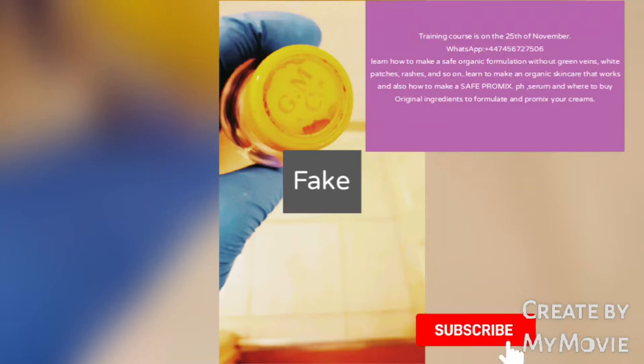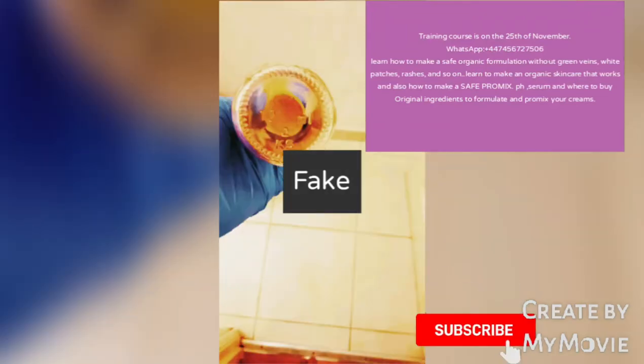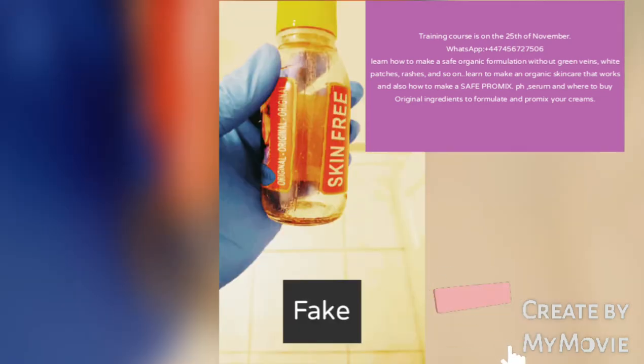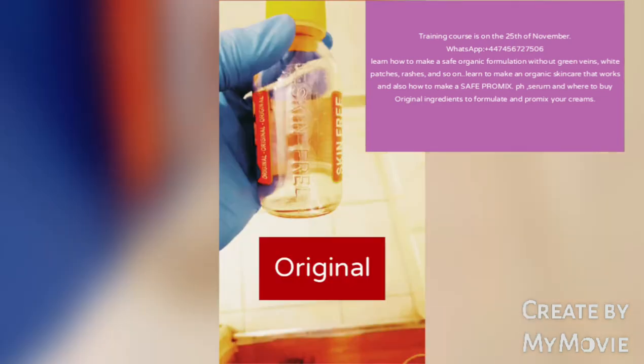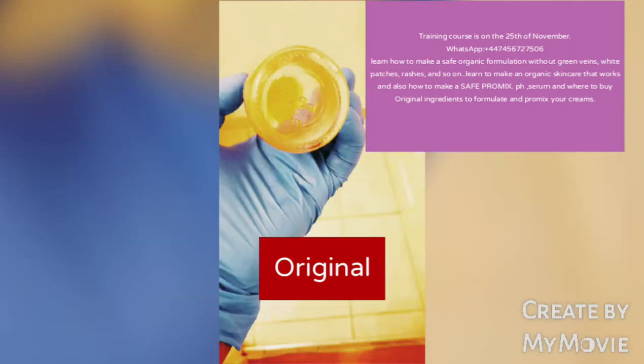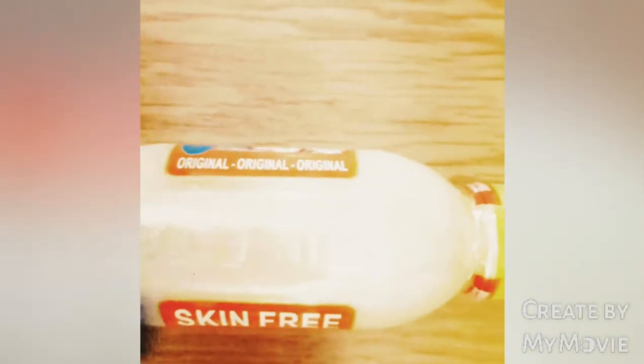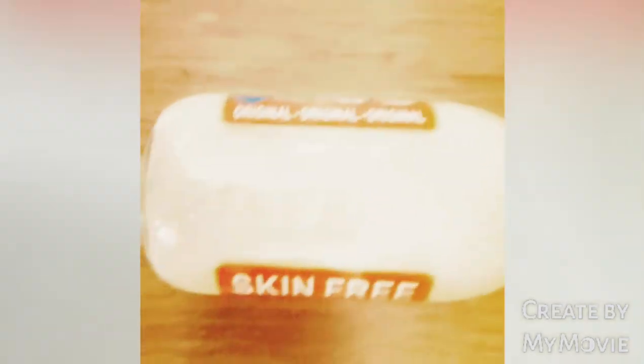This is the fake of the Skin Free Milk, and this is the fake bottle. In the next picture you'll see the original. This is the original — as you can see, 'Skin Free Milk' is inscribed on the bottle. Hello beauty, welcome to my channel. Subscribe if you haven't subscribed. You can see the name is inscribed on the bottle.